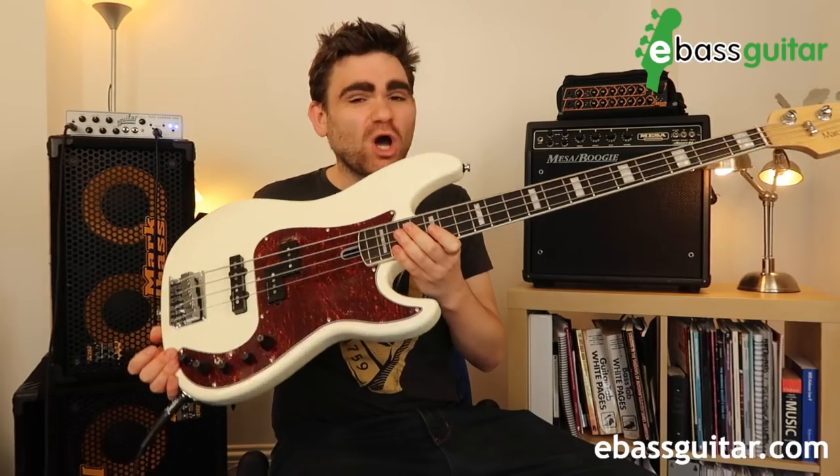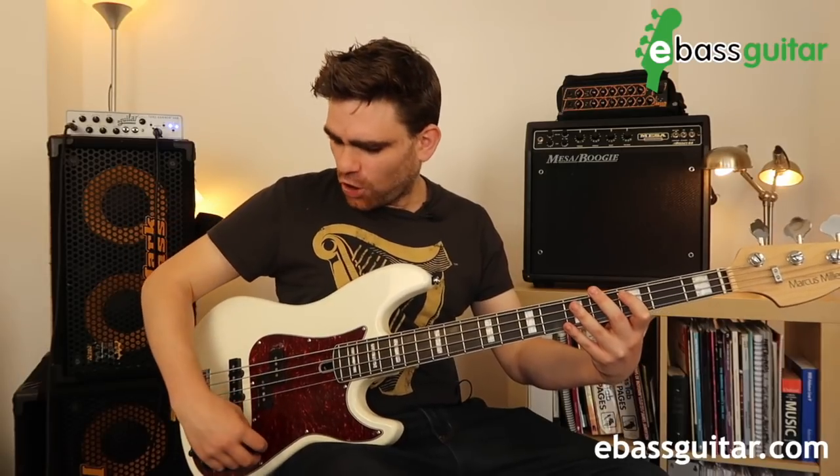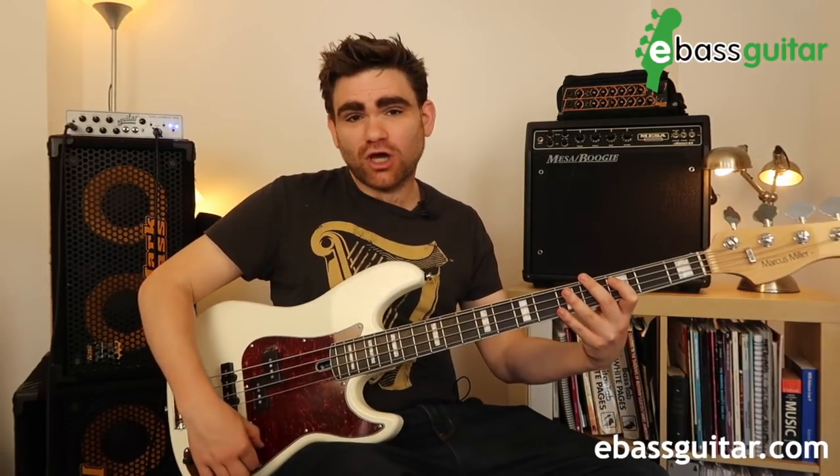I have the Marcus Miller Sire bass here, which is set up perfectly to do this, so I'm going to do this on the bass guitar. First of all, make sure your tone control is up on full. I normally roll off a little bit of top, but to get that slap bass sound I'm going to turn it fully up so we can get that top end.